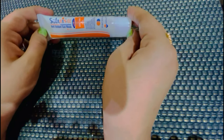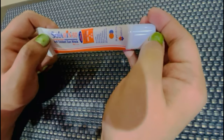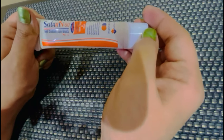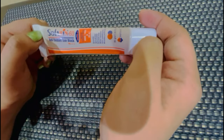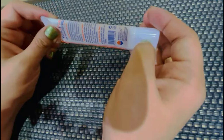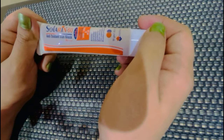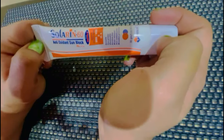ये एक Medicated Cream है — results slow हैं लेकिन कोई side effects नहीं हैं. मेरा personal experience है, मैंने इसको 6-7 साल से use किया है और यह मेरी personal favorite है. अगर कोई सवाल हो तो Comment Box में पूछ सकते हैं. Like, Share, Subscribe करें. Allah Hafiz!